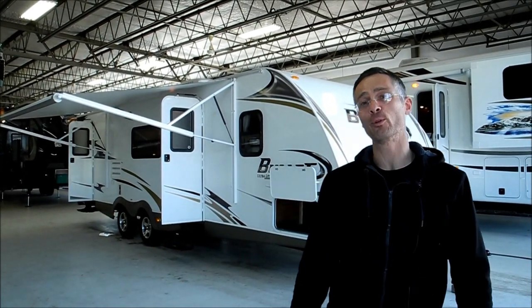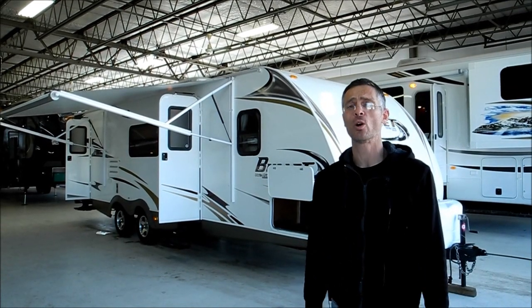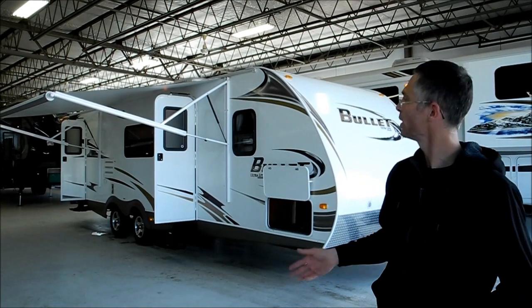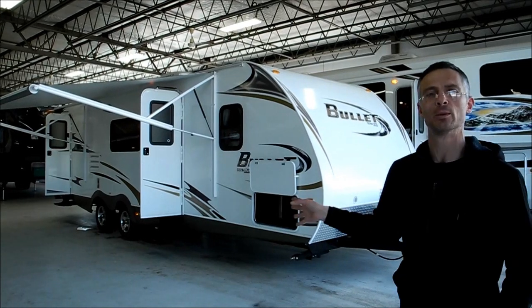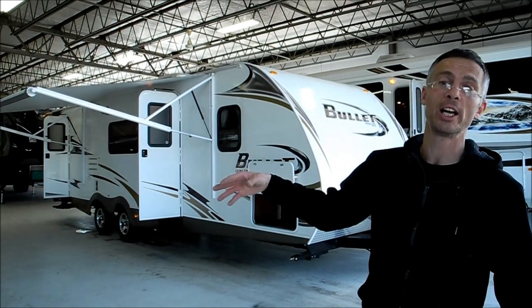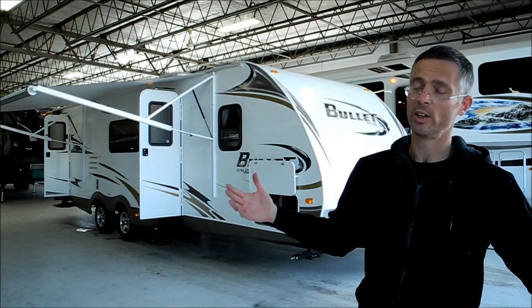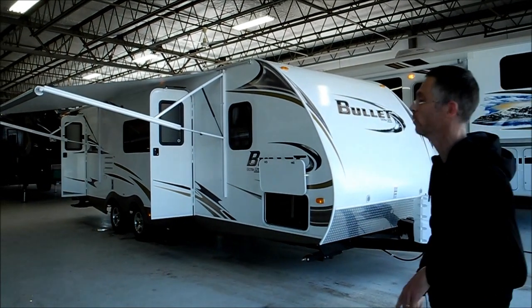Hi, I'm Steve and I'm with I-94 RV, and this is a 2010 Keystone Bullet. This is a 281 model, so it's a bunkhouse design. It's about 29 feet long, and a real awesome feature about the Bullets is that they're very lightweight — it's full aluminum framed. This coach only weighs 5,200 pounds. So to get a 29-foot trailer with bunks and a slide-out, that's really nice and light. Let's take a quick look around it.